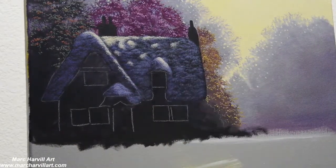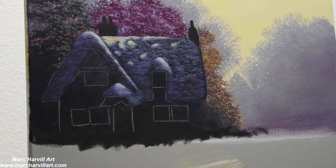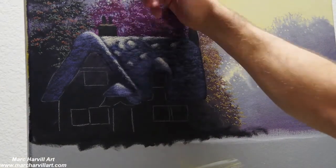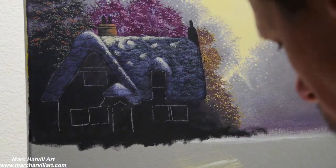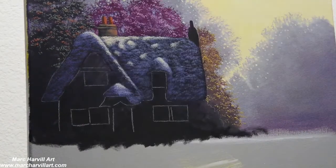Once I've mixed together some gold — which is just cadmium orange, cadmium yellow, and white — I'm adding some sunlight, some kind of sun filtering through and hitting the top of this roof.